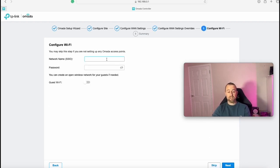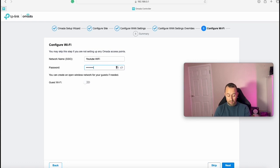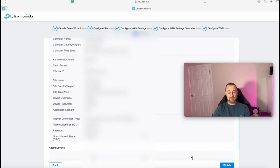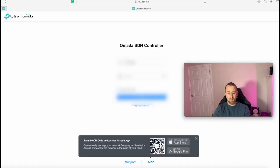Next we configure the WiFi. I'm setting the SSID to 'YouTube WiFi' with a password of 'password123' for now. For guest WiFi I'll enter 'Guest WiFi' — there's not much configuration here other than the SSID name, and it sets up as an open network which we'll sort out in a minute. We press Next, confirm all the details, and then press Finish to proceed to logging into the controller.